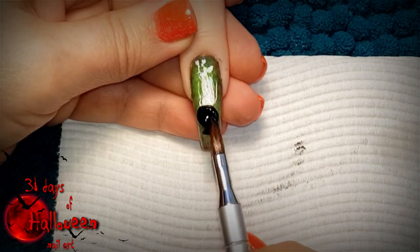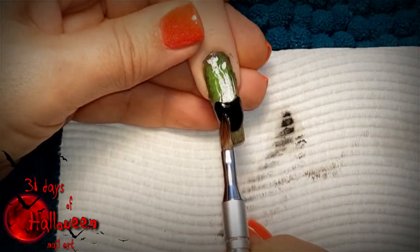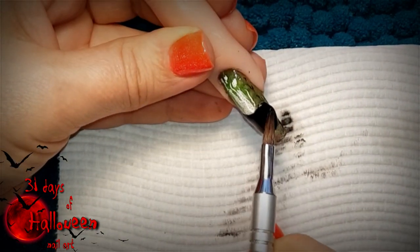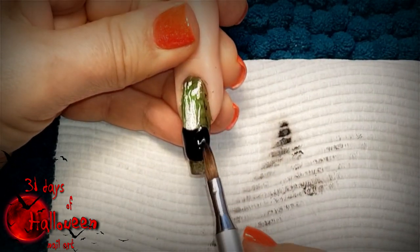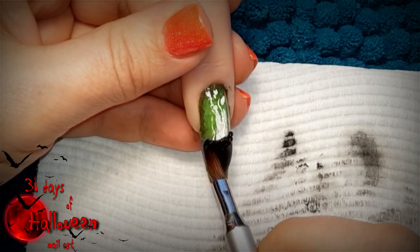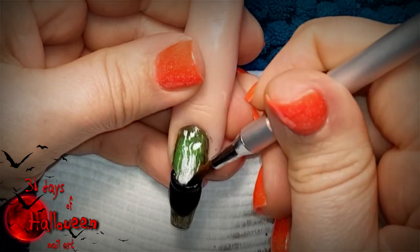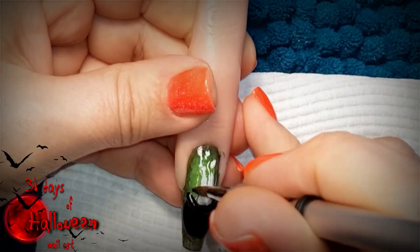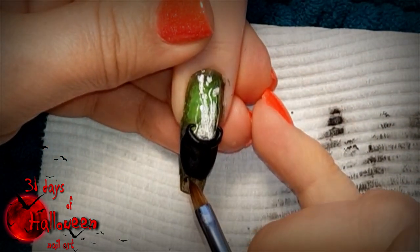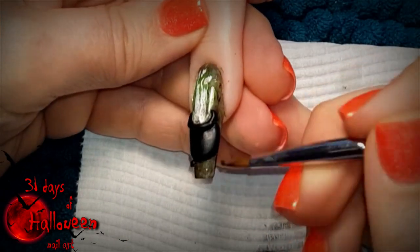Cure the top coat for a full minute and then we can start on the 3D cauldron. To sculpt it we need to use some black acrylic and place it at the base of the bubbles and start building it up into a semi-circle, making it look like it's surrounding or circumferencing the bubbles at the base of them. We can now add the rim of the cauldron by using some black acrylic and placing it at the point where the bubbles and the base of the cauldron meet. Then with the use of the tiniest black acrylic beads you can place two little beads at the base of the cauldron — these will be its little feet.